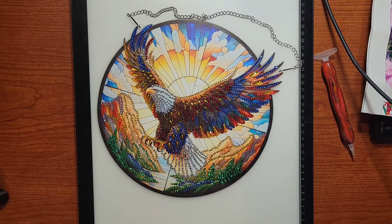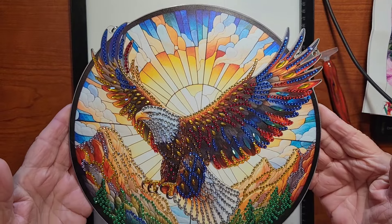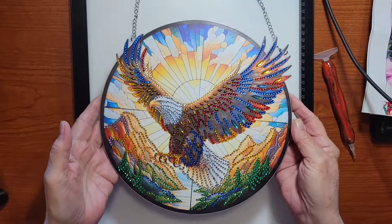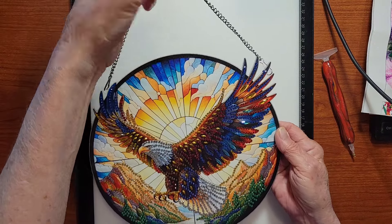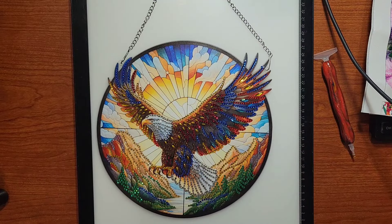And the last one — this is spectacular! Look at that. This also had some beautiful special drill shapes in it, and this one you hang up. The backing you don't do — it just stays like that, which is really nice. They've got quite a few different ones to choose from, about $13.68, and they are just magnificent.